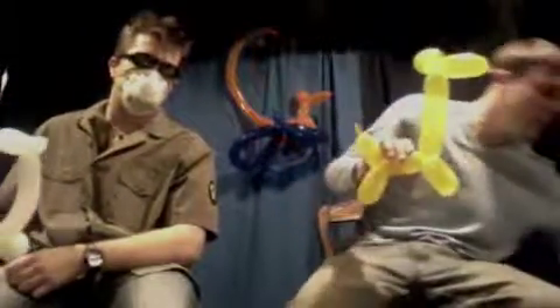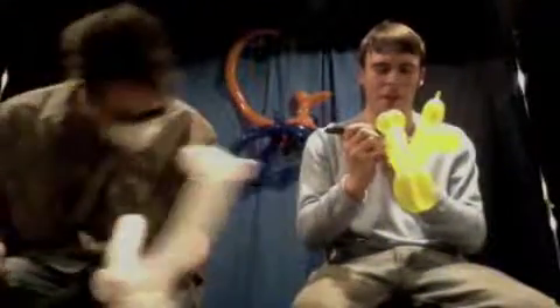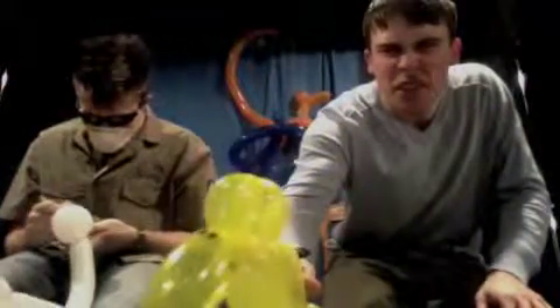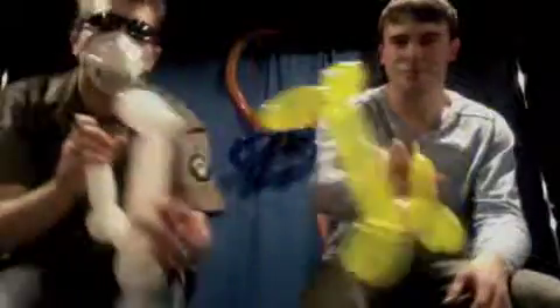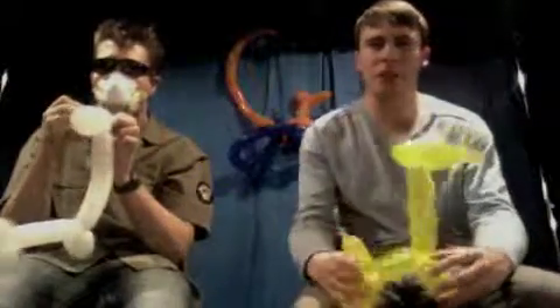And now I'm going to grab a Sharpie and draw a nice little face on there because the kids like when the balloon animal's happy. He's smiling. He's happy. And that is how to make a quick, simple giraffe. Thanks for watching.